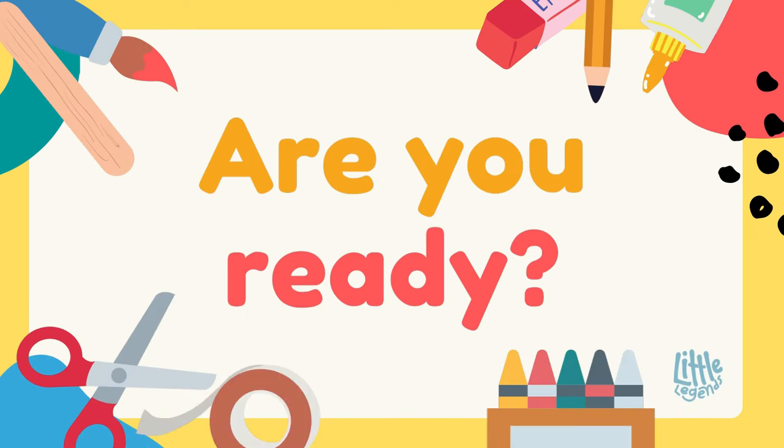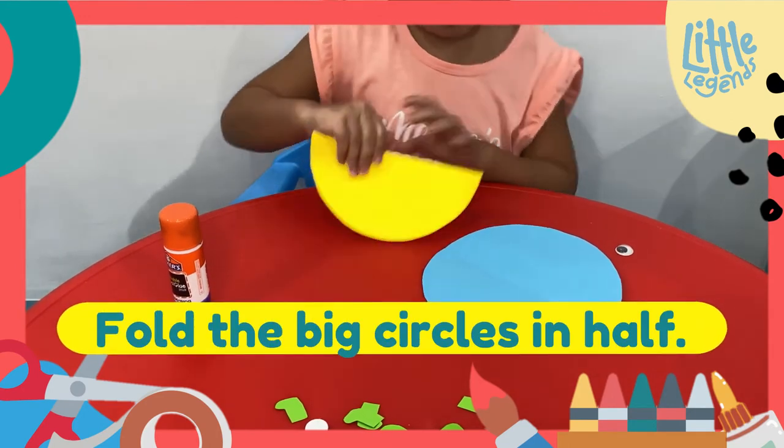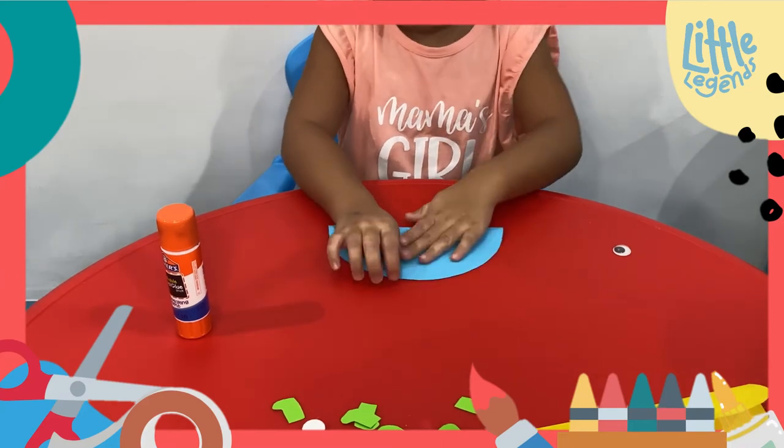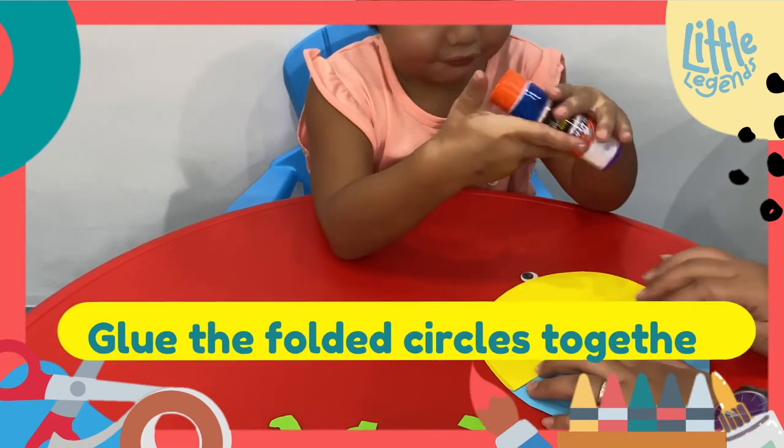You guys ready? Alright, have fun! Fold the circle in half. And fold the other circle in half. Glue one circle inside the other.